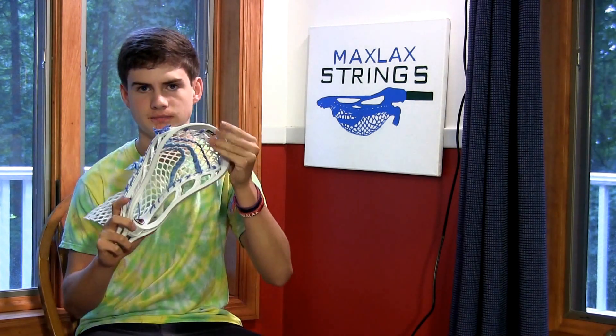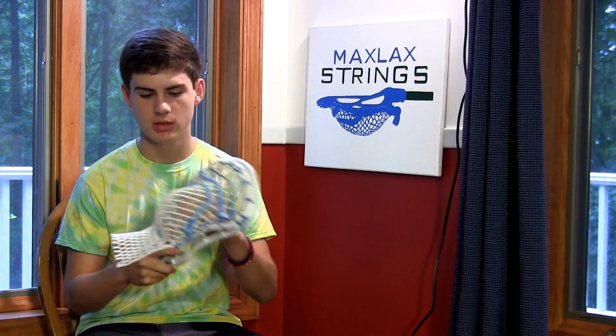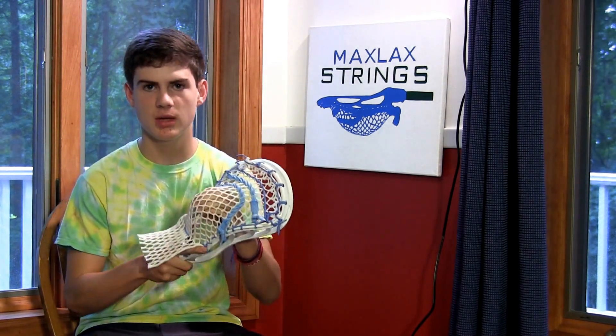It has All Carolina stringing with white Max wax mesh. The customer can't pick it up for a while, so I decided to make a review on it before he picks it up.